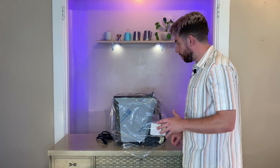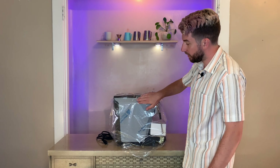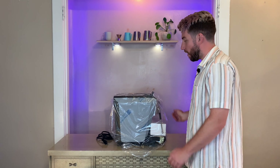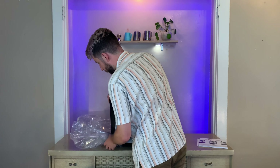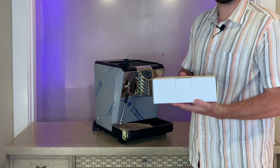Here's what it looks like when you first open it. It comes nicely wrapped in plastic and there is a protective plastic on the stainless steel on the side as well. So here's what your machine should look like. Inside this box you'll have your brewing essentials.